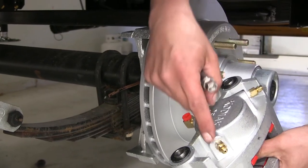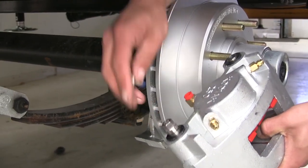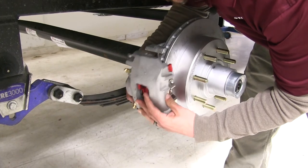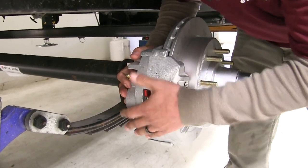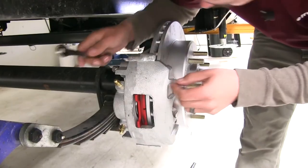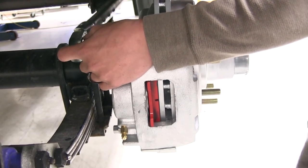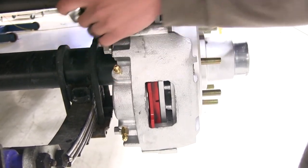Grab the caliper. The two bleeder screws as well as the brake line inlet need to go towards the inside of the trailer. We're going to have two mounting bolts — loosely put them in there right now. Make sure you have your bolts at least somewhat in the caliper itself. Slide it into position — it will take a little bit of wiggling to get it lined up. Once we have it lined up, get the bolts started by hand. Then come back with a half inch wrench and tighten them up. Come back with a half inch socket and a torque wrench, and torque the bolts to the specified amount in the instructions. Repeat that for the other bolt as well.